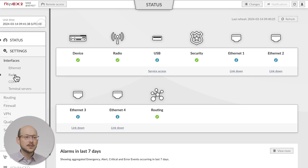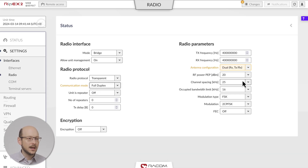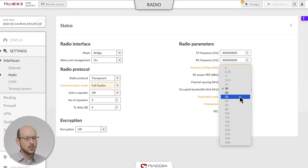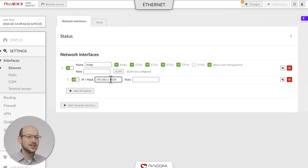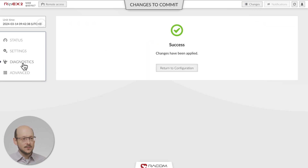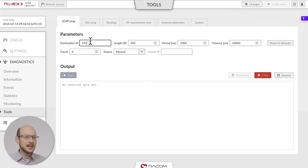Configuration of unit 2 is the same. You only need to set a different Ethernet address, like 192.168.1.2/24, and switch the RX and TX frequencies. You can verify the connection by using ICMP ping from the diagnostics menu.